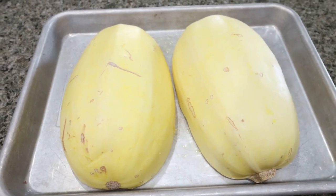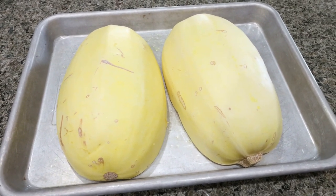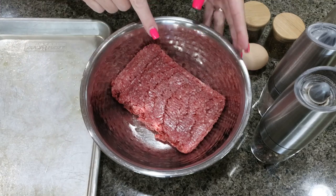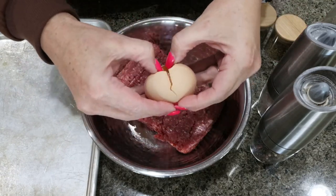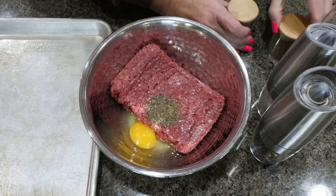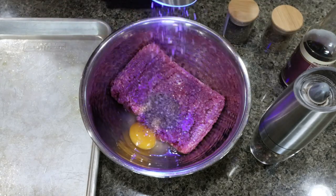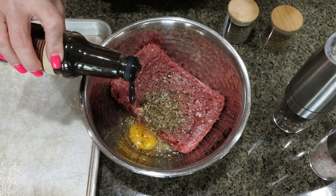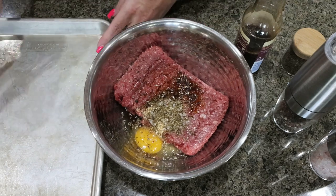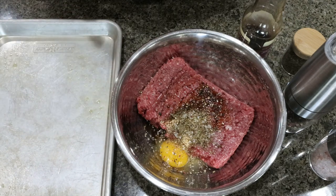First, I'm going to get my spaghetti squash in the oven while we put together the meatballs. I sliced it in half, cleaned it out, and sprayed my pan with non-stick cooking spray. I bake it at about 450 degrees until it's cooked through. For the meatballs, I added my pound of ground beef, cracked in one egg, added all the spices — basil, oregano, salt, and pepper — and about a teaspoon of Worcestershire sauce. Then we dig in with our hands, mix it all together, roll out the meatballs onto a quarter sheet pan, and get them in the oven.